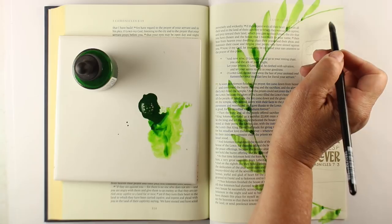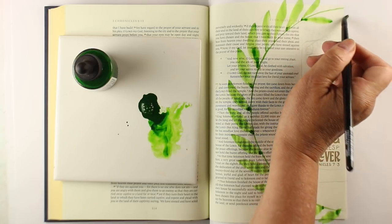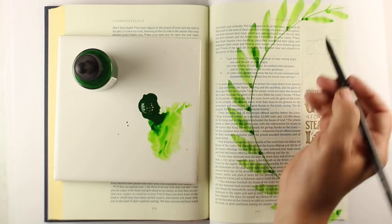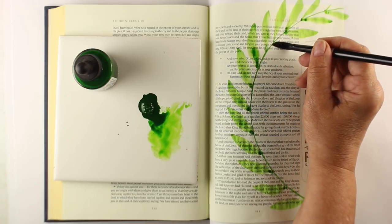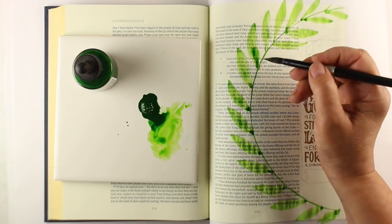I put down way too much paint. If you use these PH Martin's paints, you only need a tiny bit. I used a little too much, so I'll have a lot to use on a different project or wash down the sink. When you're using these kinds of paints, it's hard not to get overexcited when you're putting a drop down.